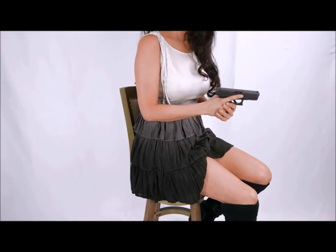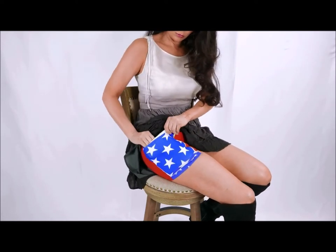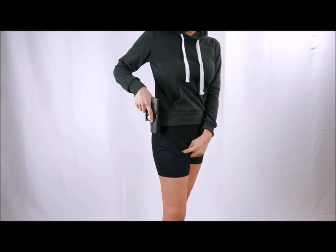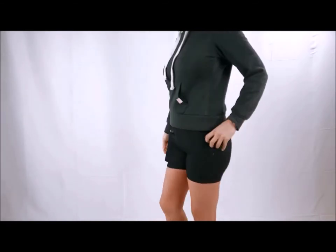The C4's thigh holster shorts are an original patent-pending design. Other companies attempt to replicate our products because of their proven effectiveness, unique design, and quality craftsmanship. A strong magnet inside the pocket serves as a retention tab and ensures a smooth, fast draw.